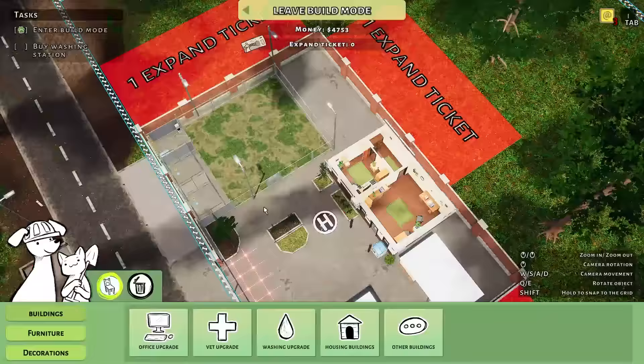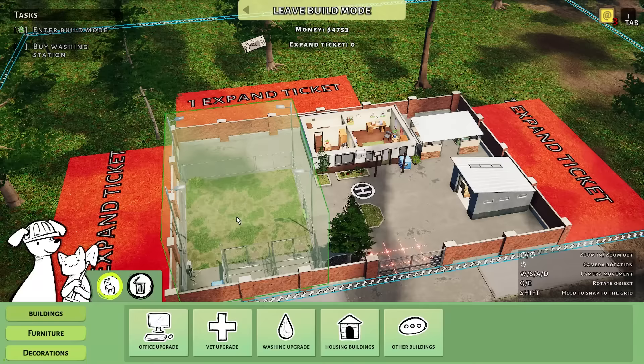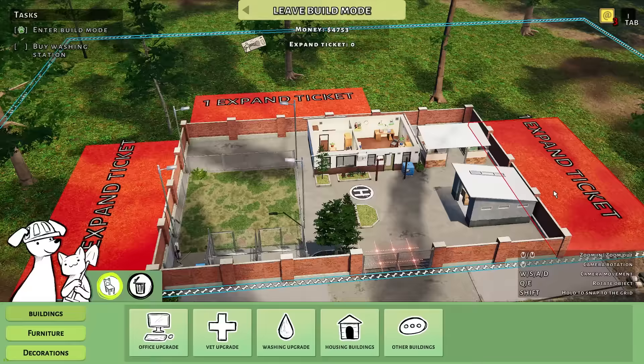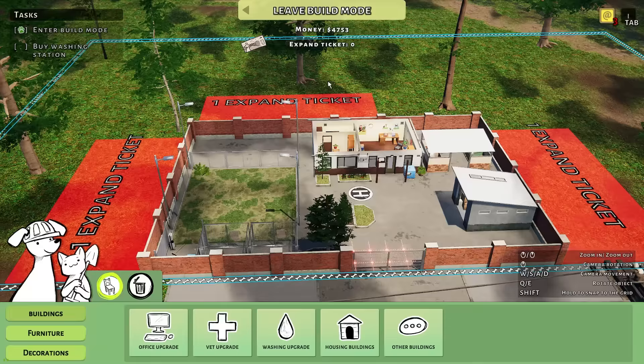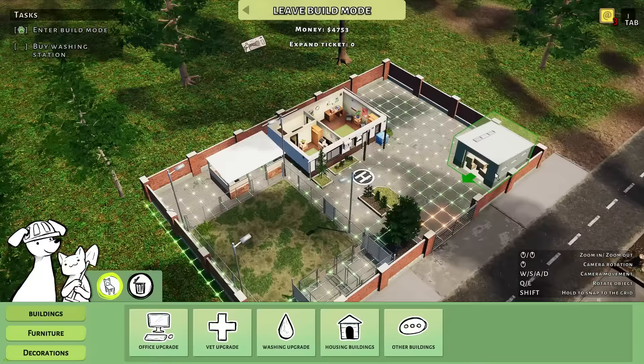Here's the pet shelter for now. This is where all the dogs are in this kennel area here. But now we're gonna add a washing station, so let's expand over here. I can't expand — can I move some things? Maybe move this here, move this here.